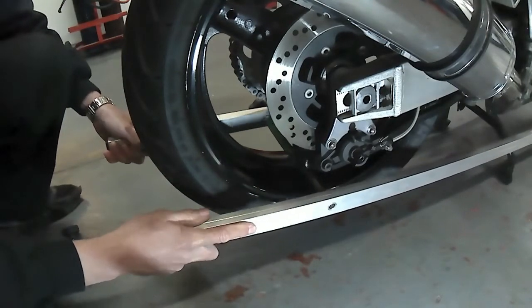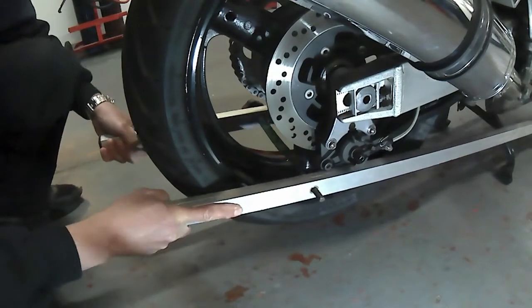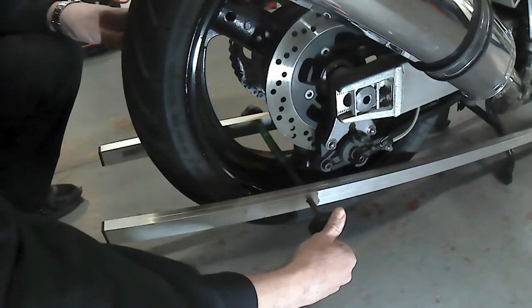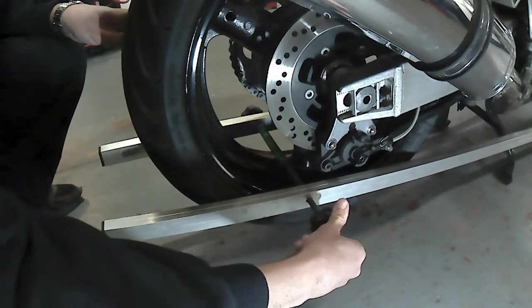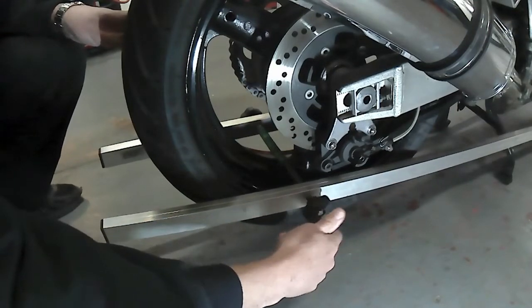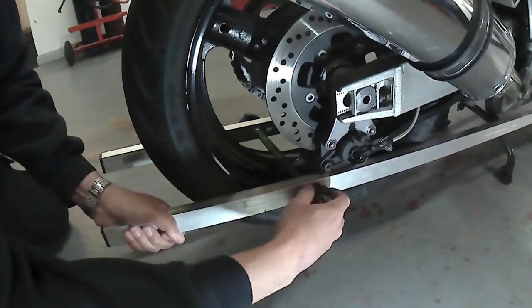Take your alignment bars and clamp them either side of the rear wheel. They need to be parallel to the floor, as high off the floor as other parts of the machine will allow, and tighten securely into position so that the alignment bars are touching the front and rear edge of the tire on both sides.